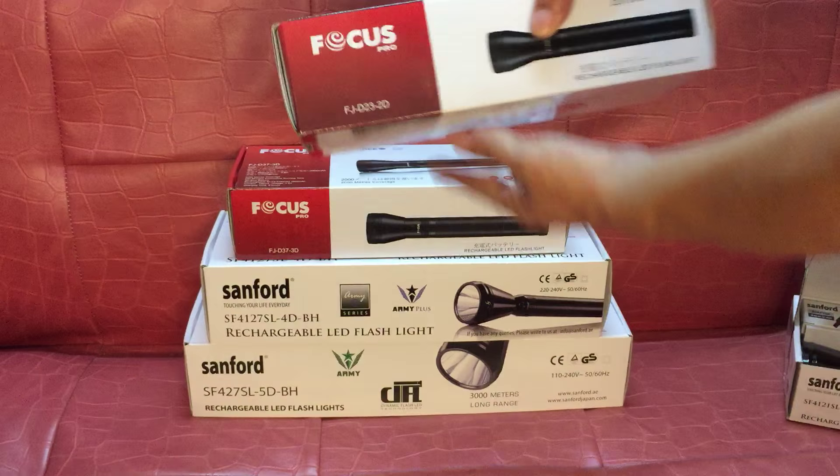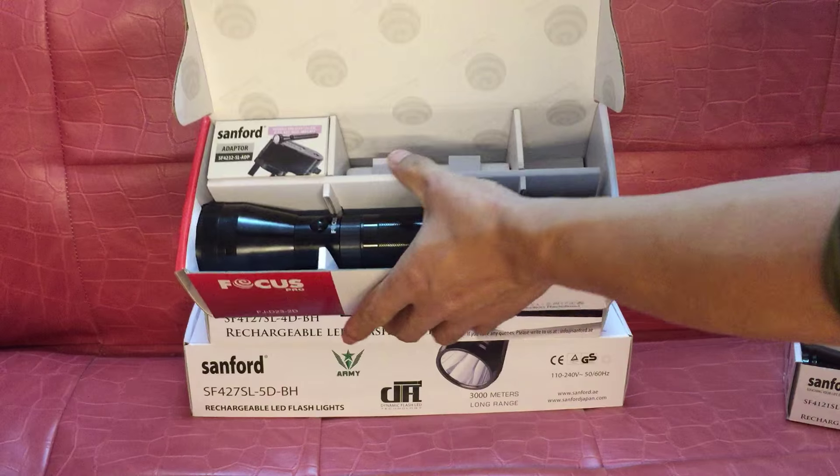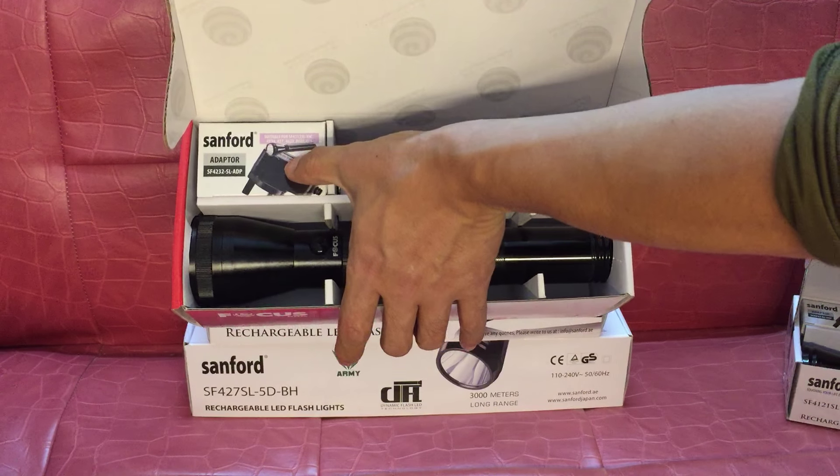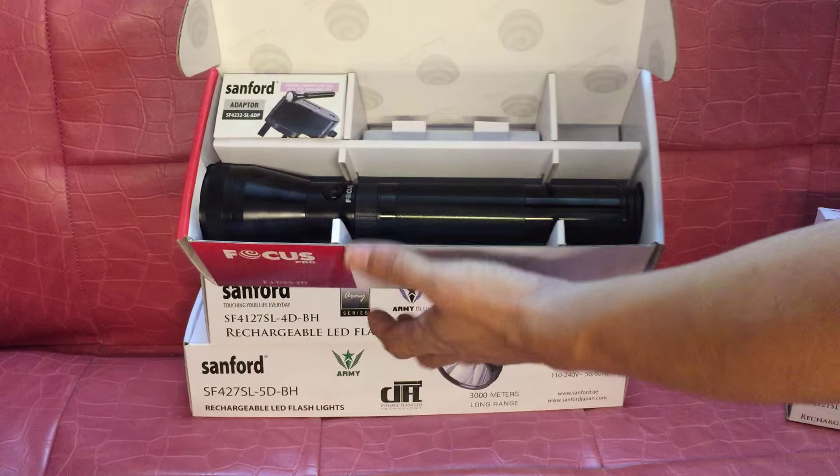This is the 2D flashlight. It also includes battery, charger, and flashlight.